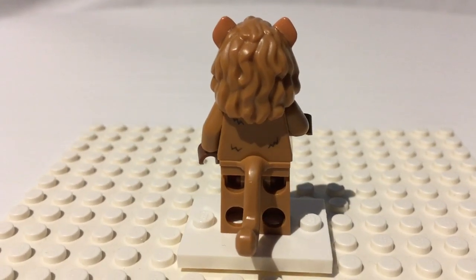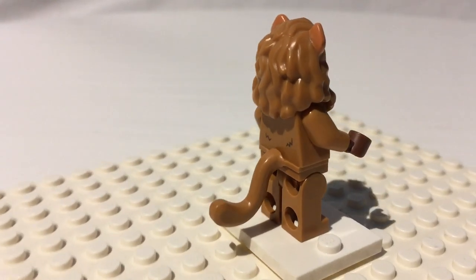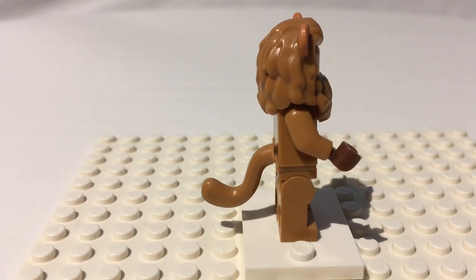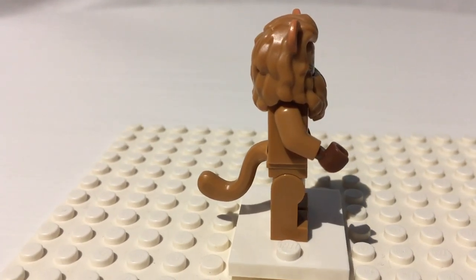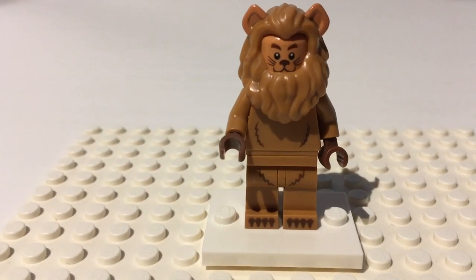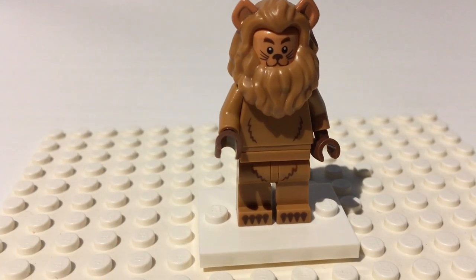Those are just painted on. And on the back, he's got more fur and a tail — his lion tail, which is so cool. There's this tail piece which was introduced a while ago. He looks so perfect on there. And he's got his brown hands and his white base plate, which is exclusive to the Lego Movie 2 minifigure series.